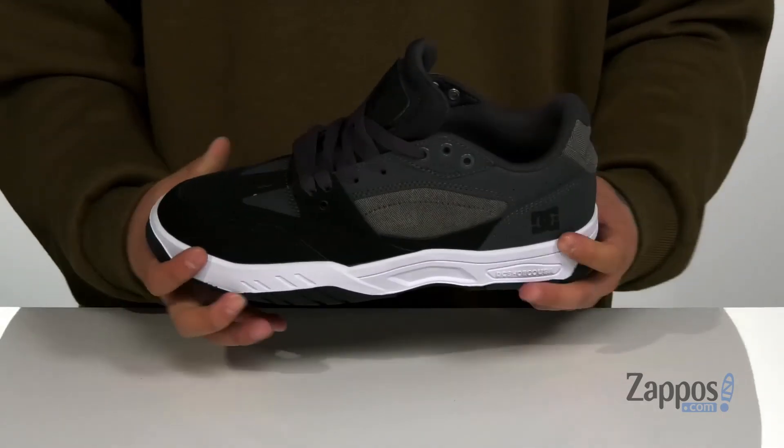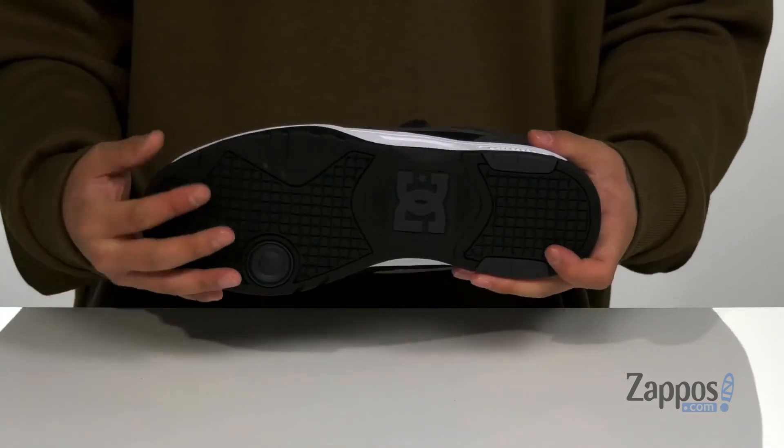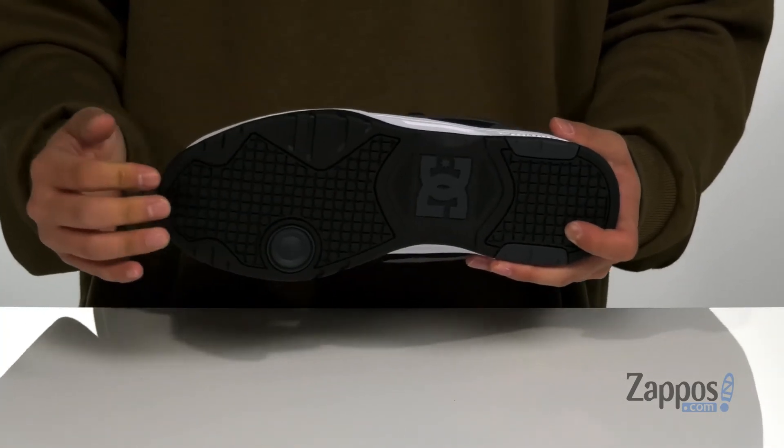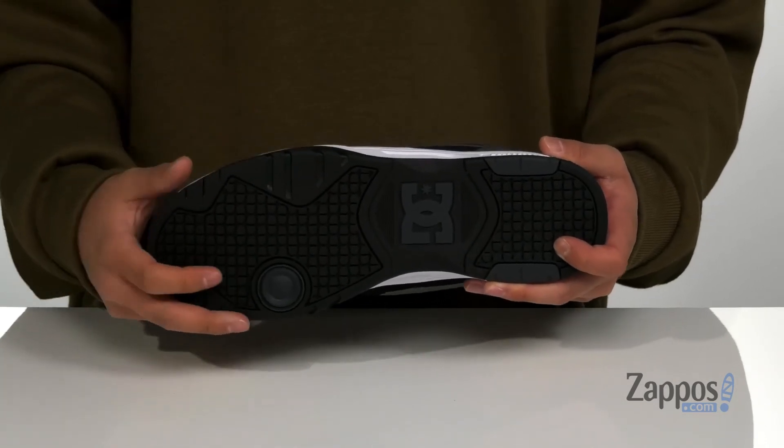The shoe itself has a sturdy yet flexible design on the cupsole midsole, and it all sits on top of the textured patented hill pattern bottom from D.C., made of durable rubber and featuring a pivot point for enhanced movement.